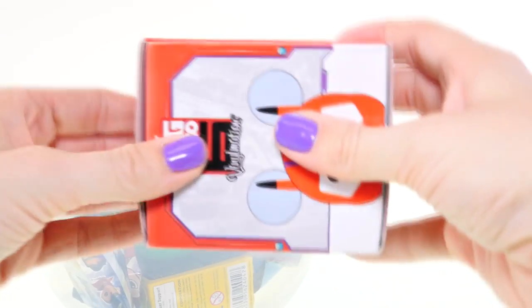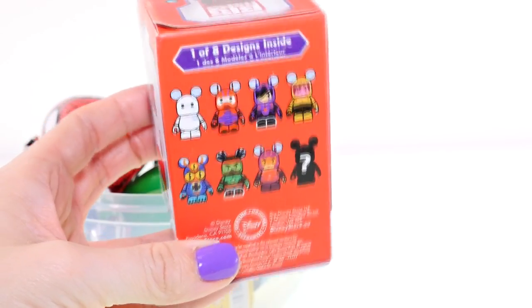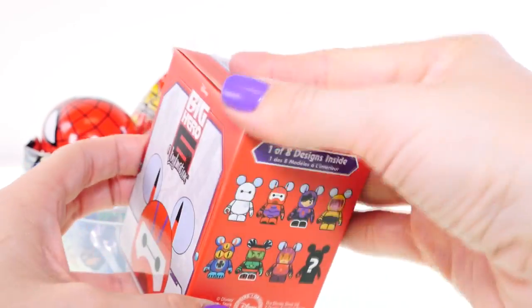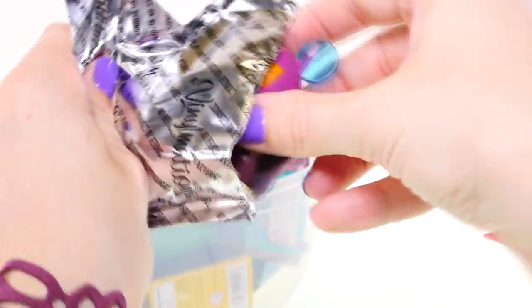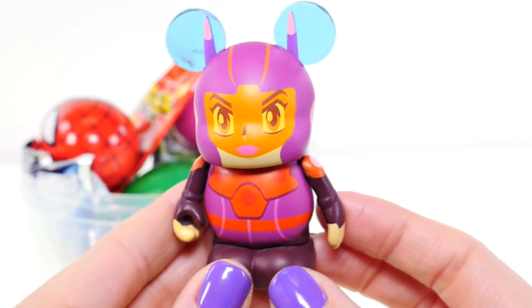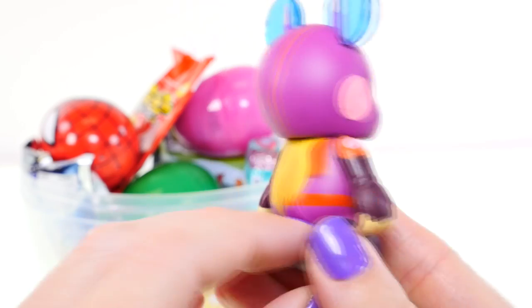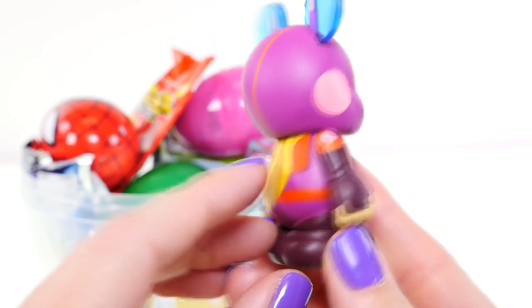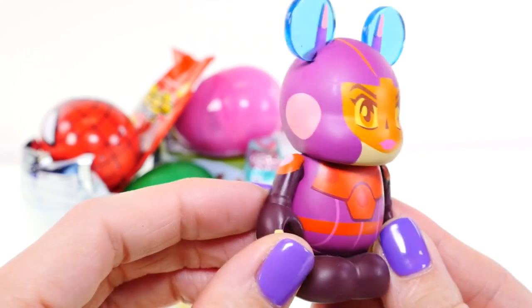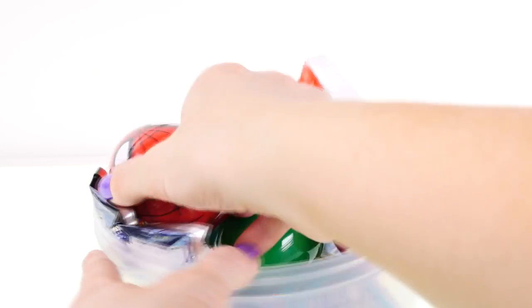For my third surprise, it's going to be a Big Hero vinylmation blind box. Here are all the characters you can get on the back. It looks like I got the girl character from the movie, and her name is Honey Lemon. There's her blonde hair peeking out, and she has some light blue Mickey Mouse ears and her magenta outfit.